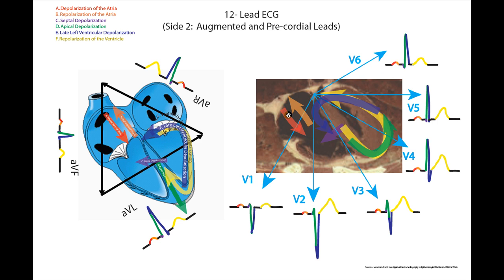Let's go through V1. Depolarization of the atria runs largely perpendicular to our lead, but a little bit with our lead, so it's going to go up on the ECG. Repolarization of the atria runs against our lead — again largely perpendicular, so it's going to be very small. Septal depolarization runs with our lead, so we go up a little. Apical depolarization runs perpendicular to our lead so we don't see it, then it runs against our lead so it heads down — the QRS heads down in V1. Late ventricular depolarization runs perpendicular to our lead and then with our lead, so we head back up. Repolarization runs with our lead then turns and heads against it, so we go up and down.